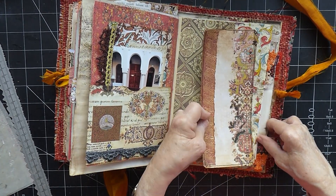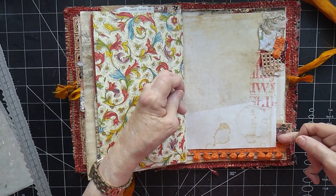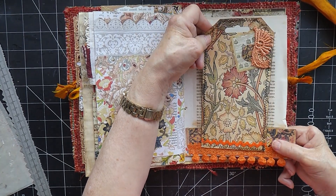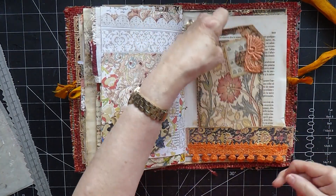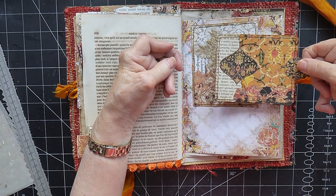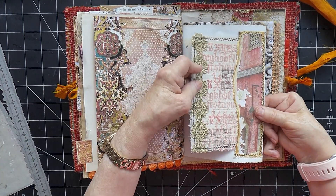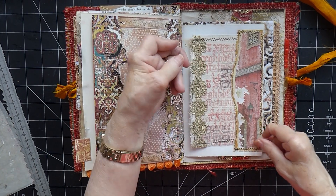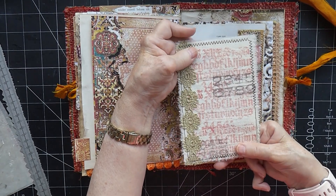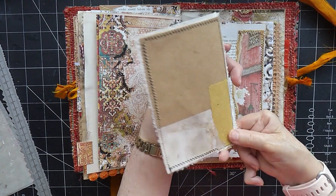Then we have a side tuck here, a pocket here from this page with a lovely big tag in there, another pocket here with a small journal card, and one more side tuck — I couldn't help myself! I just stuffed this journal, haven't I — overstuffed it, you might say. Just couldn't help making things and adding pockets. This is another one of the stamped fabric pieces I've made — makes a lovely journal card.